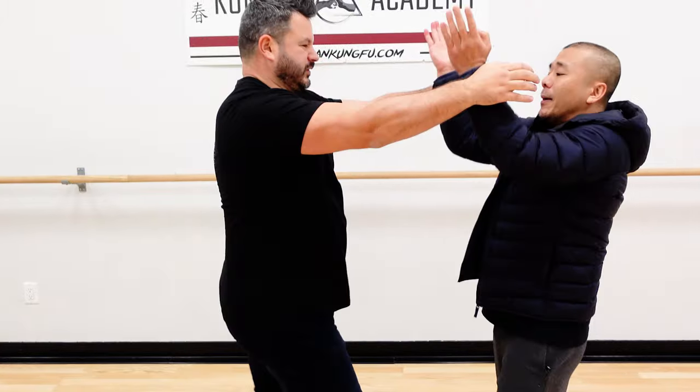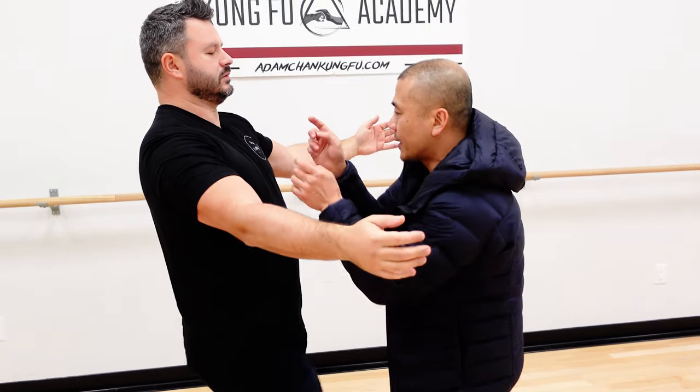He comes in. If I come out, it's hard to stop him because he's stronger than me. But if I use this spreading idea, he can easily cut this way. And as you spread out, it comes back in — the in and out.